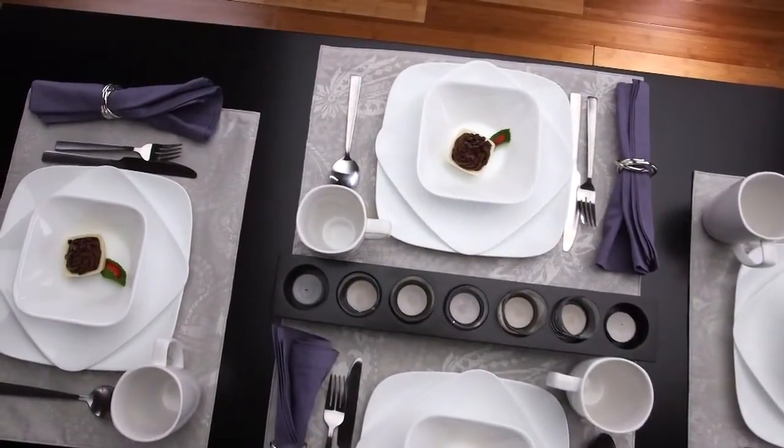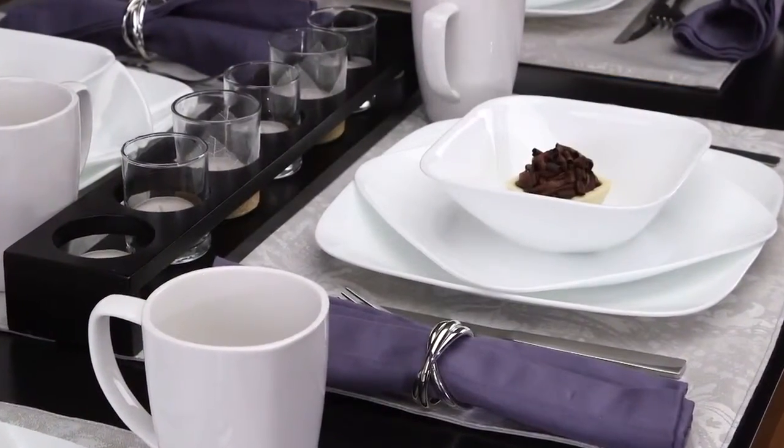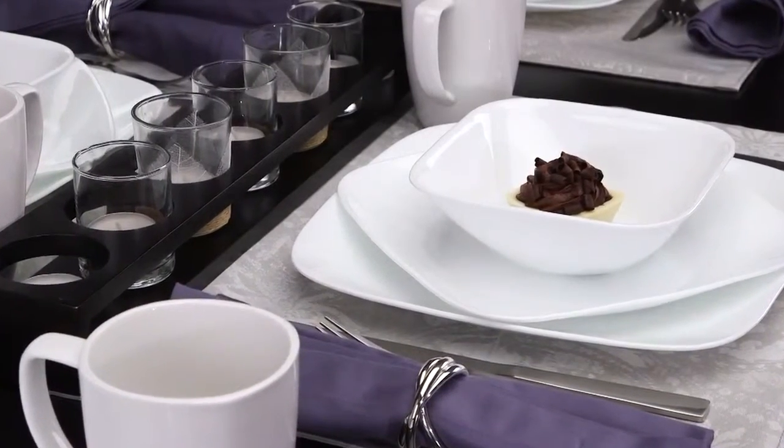Make every meal feel like a special occasion with the Pure White Pattern from Corelle. Versatile and sophisticated, this popular member of the Corelle Square Collection is the perfect addition to any dining occasion.